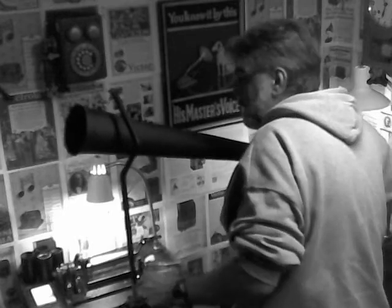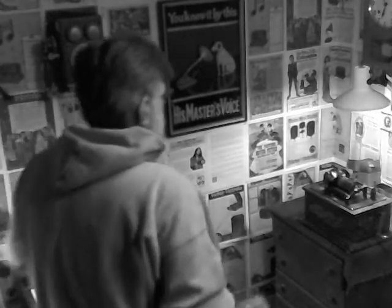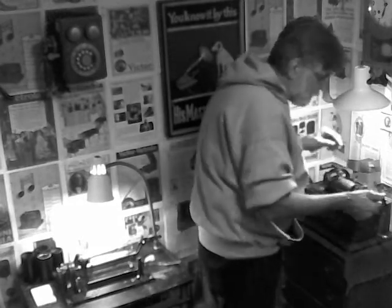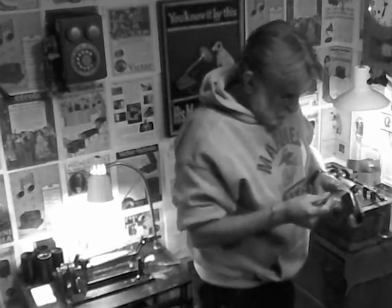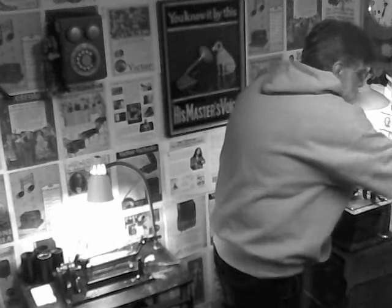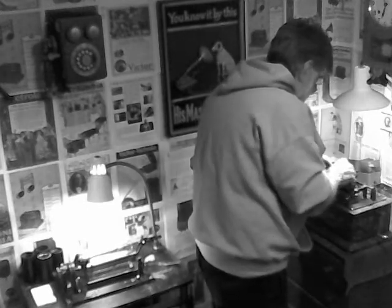Alright, lots of swarf, so we've got a recording. Let's move the recording horn out of the way. Take off the recorder. A surprising amount of swarf for an acoustic recording. Alright, install the cylinder, install the reproducer — I'll grab a horn.